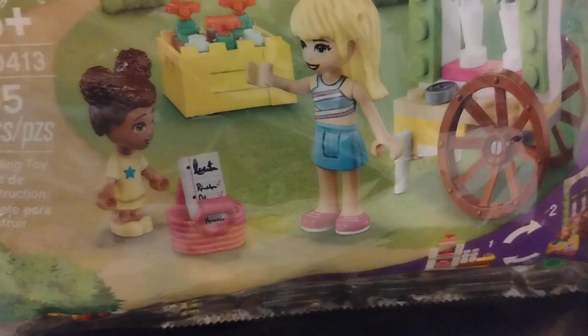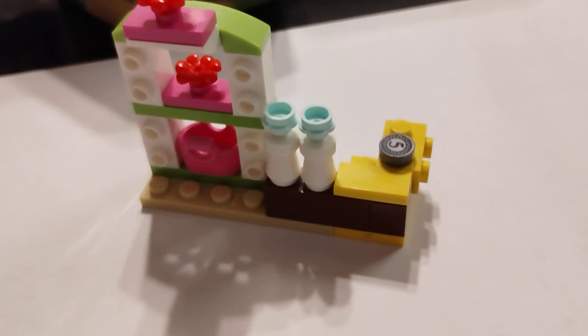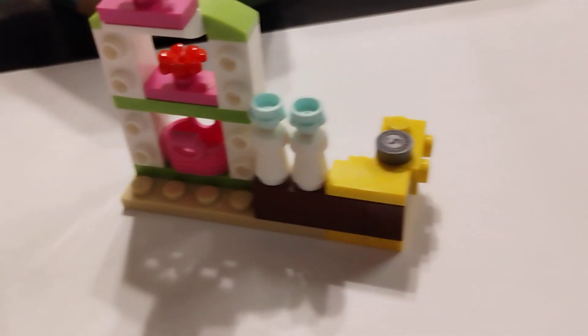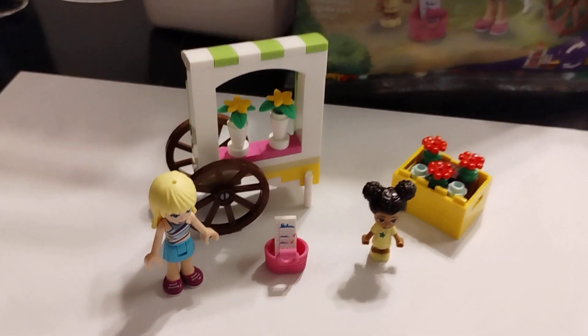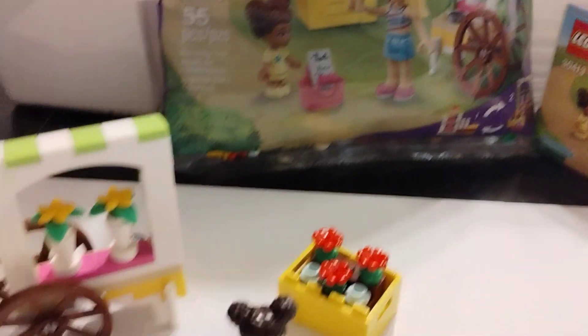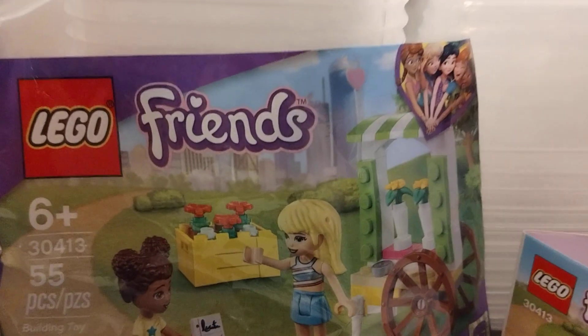You also got a crate here with some flowers. And if you look at the poly bag, there is an alternate build. I did open up two sets of this, and there you go — you can mix it up, mix some flowers in there. You got some money there, because this is like where they sell the flowers and stuff. Lego set 30413 — you got Stephanie and Liz, some characters from the Friends set.